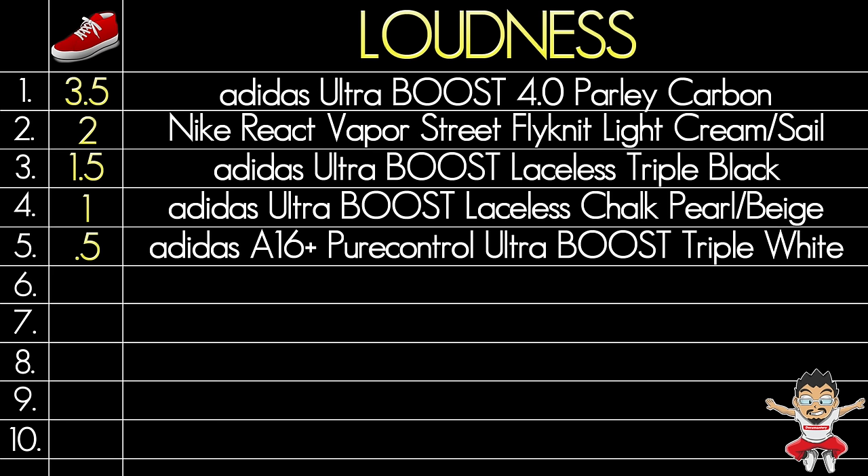Loudness. Loudness isn't just how bright the shoe is or what crazy things it looks like — it can be any number of reasons that make the shoe pop and allow it to be noticed. I think the colorway, specifically the heel cup and heel counter, really does that, allowing the shoe not to just blend in. This shoe will stick out, and I think if you look at a collection of feet, you will notice this shoe. So I give this shoe three and a half shoe mojis in loudness, putting the Parley Carbon in first place in the loudness category.